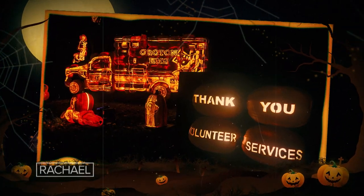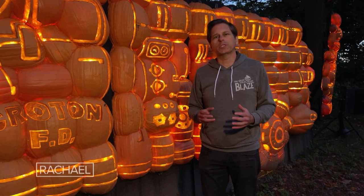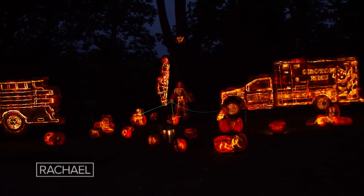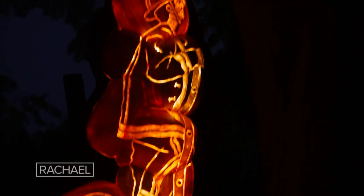One installation that I think is really special and timely highlights the bravery and service of our first responders. We've got special displays like this one showcasing our firefighters, police, and ambulance personnel — everybody who's been on the front lines during the pandemic.